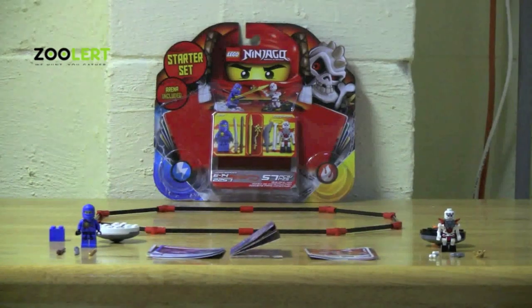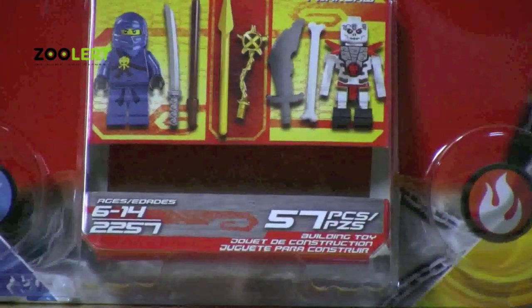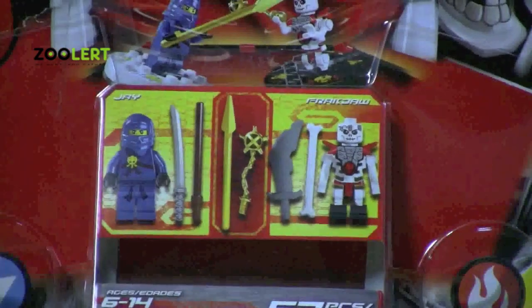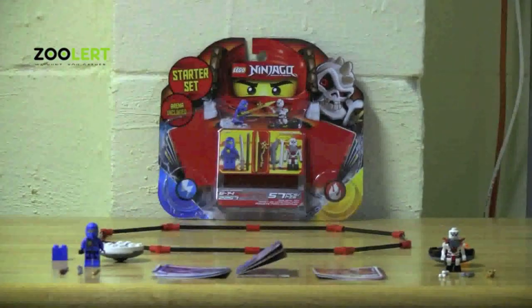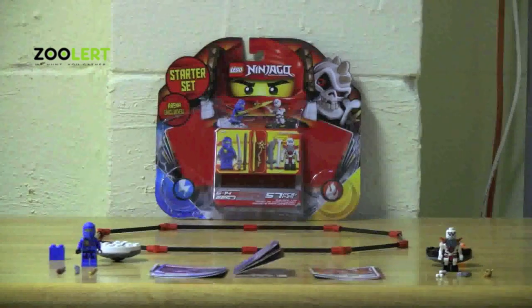Here we have the all new Lego Ninjago starter set. This set is perfect for kids ages 6 through 14 and comes with 57 Lego pieces. When I first heard about the Lego Ninjago sets I was totally surprised, because not only do you have the ability to build and connect Lego pieces like original Lego, but you can actually use the Lego spinners and characters to play a game that Lego created.